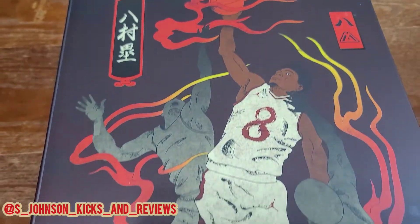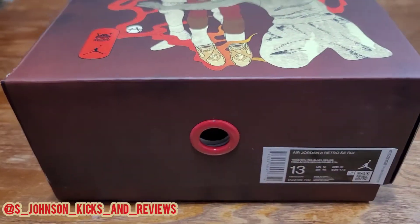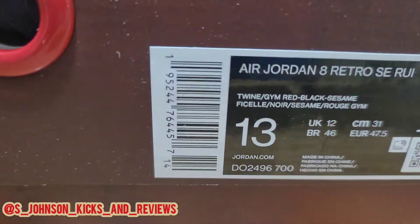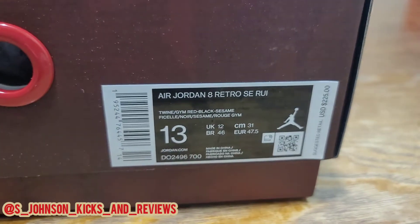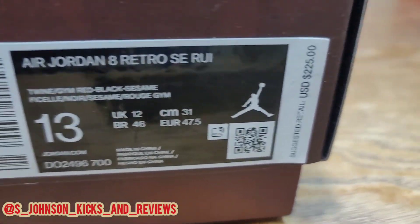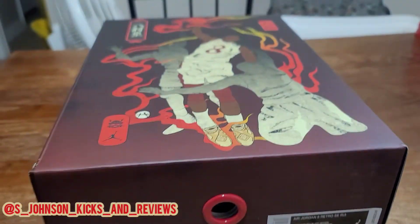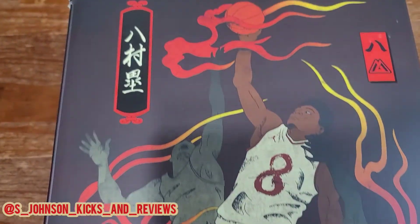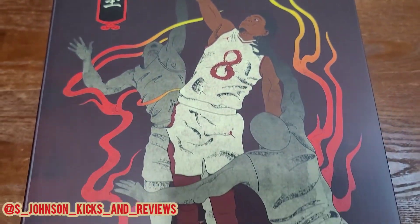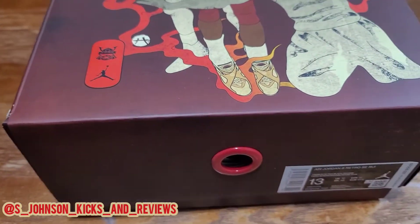What's going on YouTube, this is your boy S Johnson Kicks and Reviews and we're back with another one. As you can see we got the Air Jordan 8 SE Rui, personal size, and the retail is $225. They're pretty expensive, but overall when you see what's included in the package you'll be like okay, that's not bad. They are Jordan 8s so it's not everyone's favorite, but let's get into it.